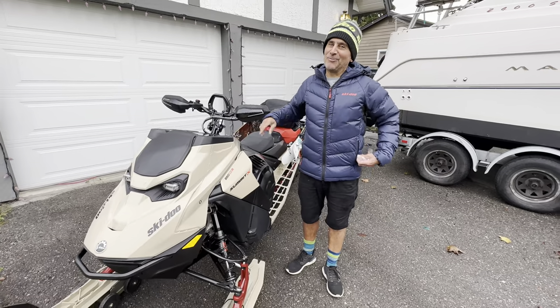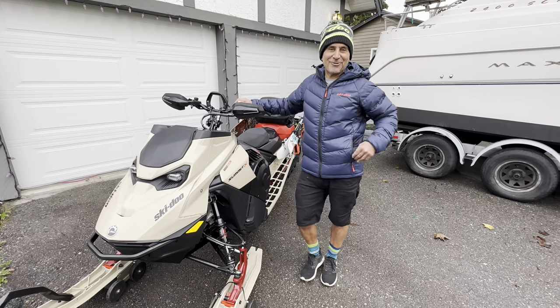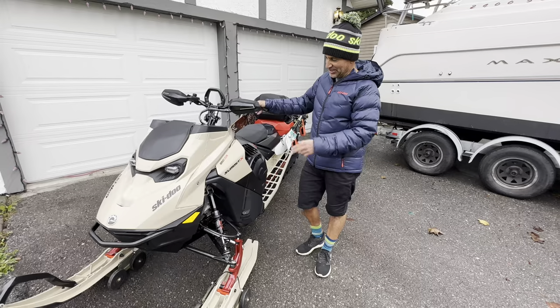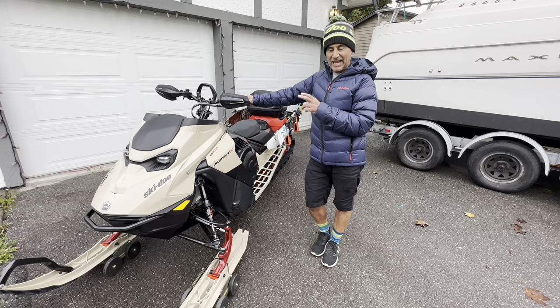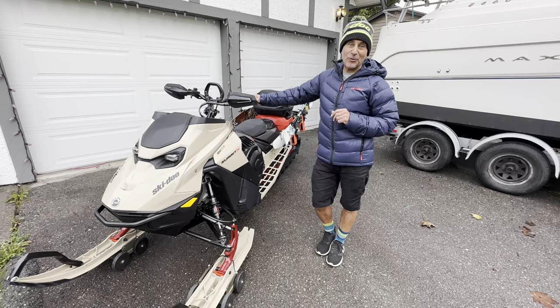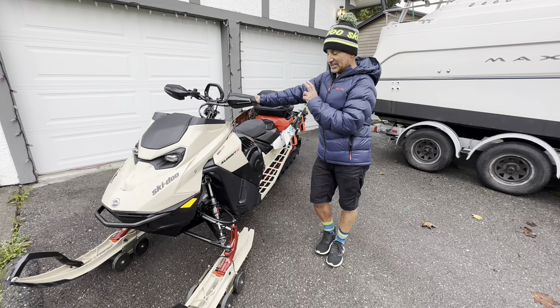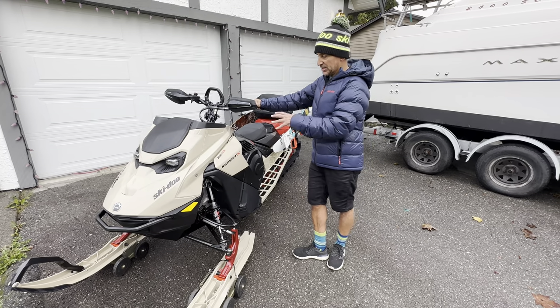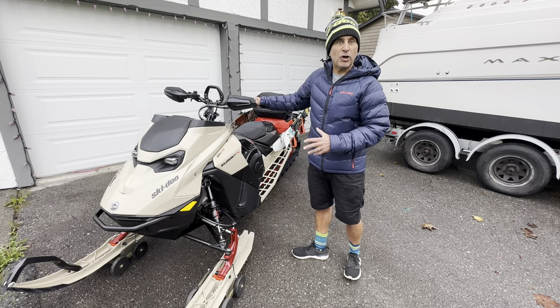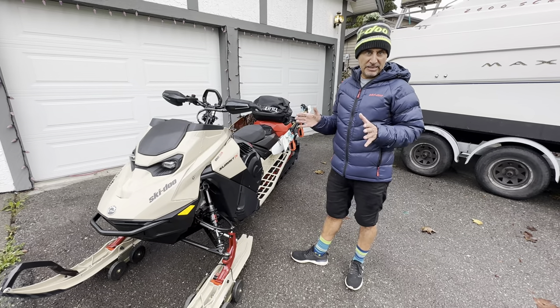Hey guys, Dave Nerona, and we're about to start the 2023-24 season. As you can see I've got the 2024 Summit X 850 Turbo R — this is in a 165 — and I'm also going to be running a 154 this year. I wanted to do a video on everything that I add to my sled.